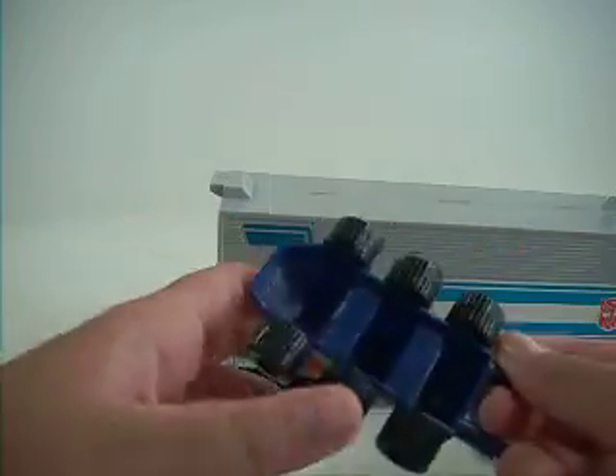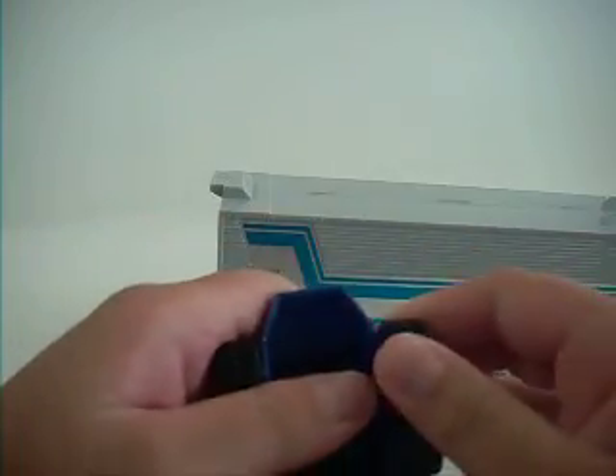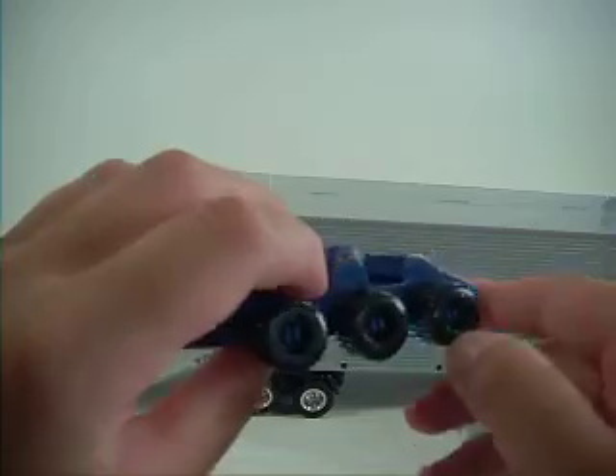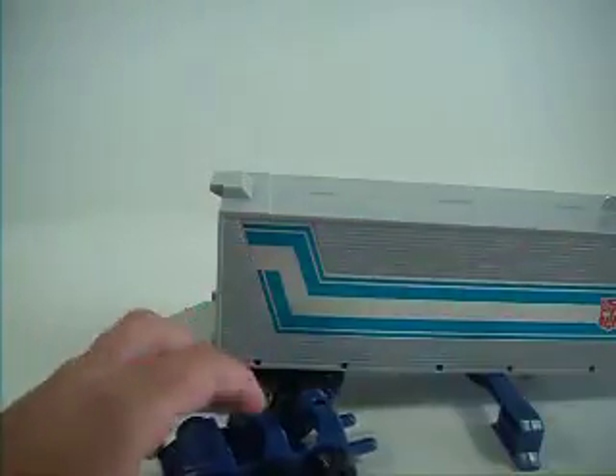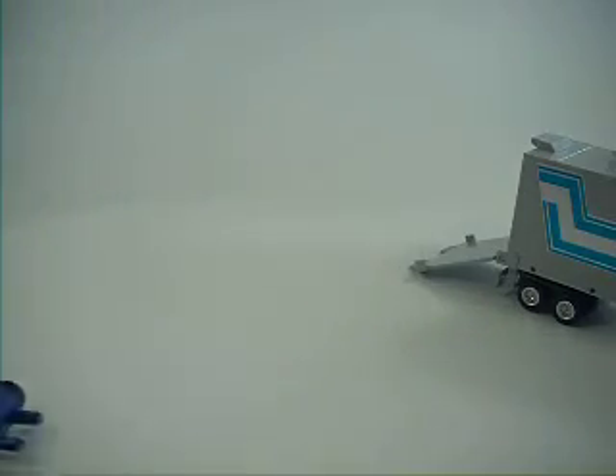Basically you have your nice Roller. In the package his wheels come off, so you have to attach his wheels, but it's simple — just snap them on. Rolls very nicely.